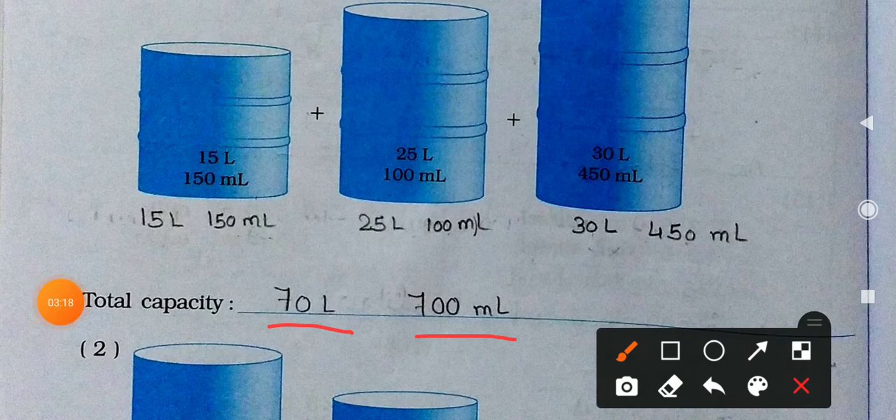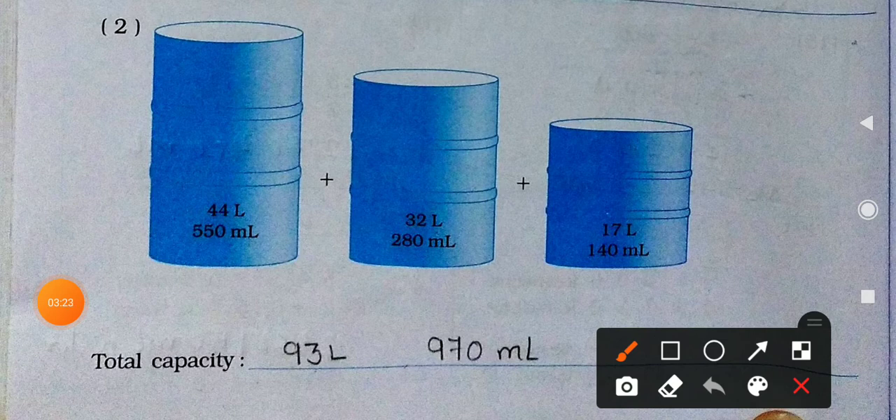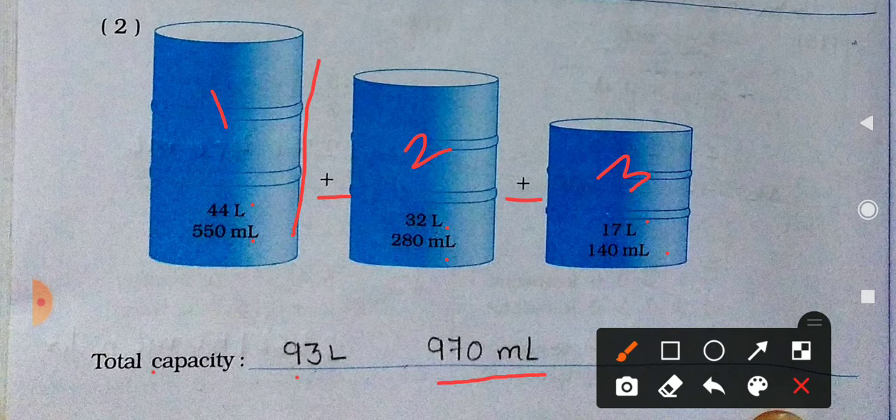Now see the second set. Here are the barrels — containers again. The 1st, 2nd, and 3rd are given. What we have to do? We have to do the addition. The values are: 45 liters and 550 milliliters, 32 liters and 280 milliliters, and 17 liters and 140 milliliters. Total capacity: 93 liters and 970 milliliters.